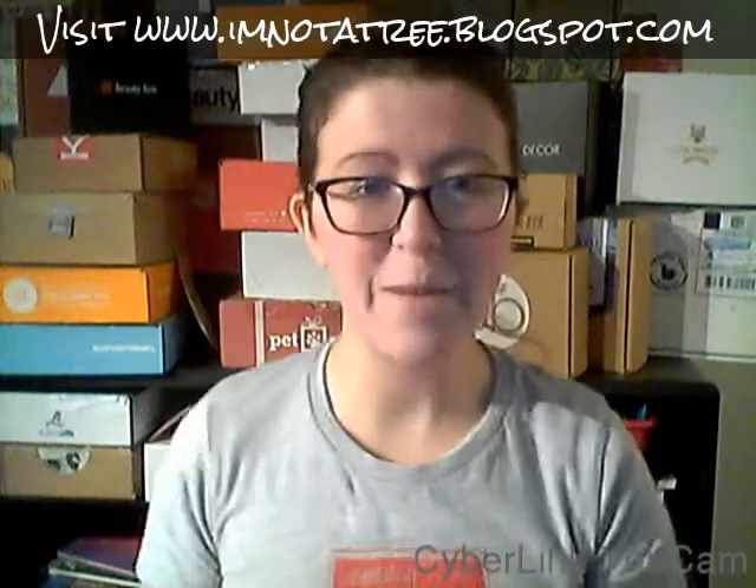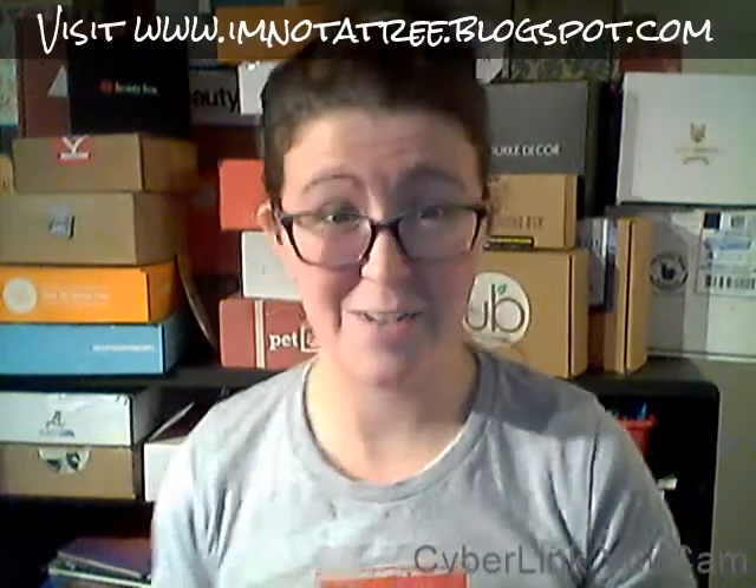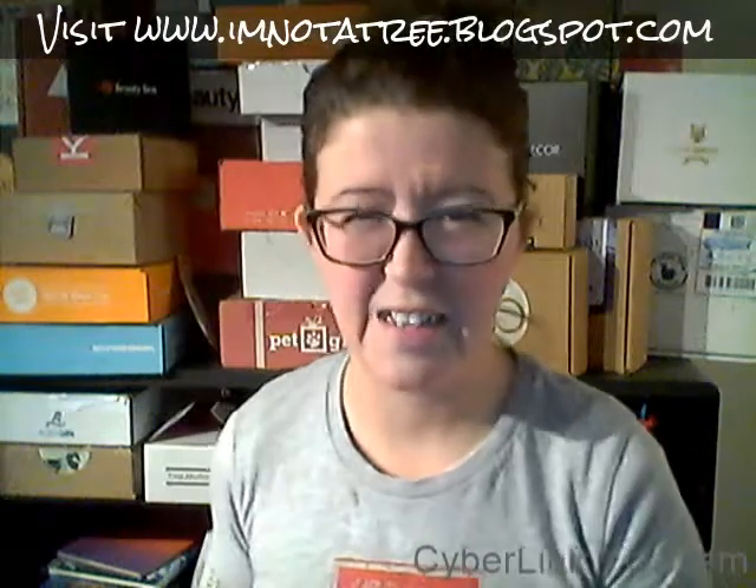Hey guys, it's Asha from I'm Not a Tree, and today we're unboxing my Texas Market. This is the fourth time — I have never been unhappy, ever. I usually pop the top just to take a picture, but I have a sneaking suspicion that something in here broke. We're gonna find out together. I'll be really careful because if it's glass, I don't want it all over my hands and my house. It always comes really pretty inside, with a little card. It feels like sand — something sandy.